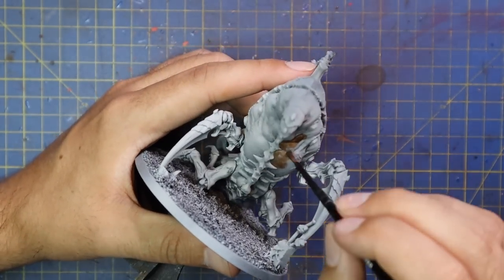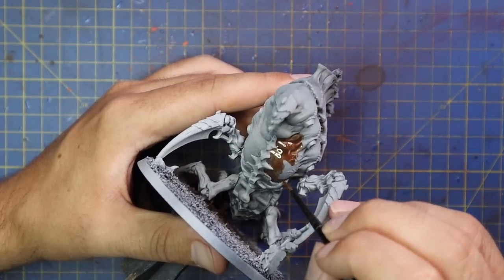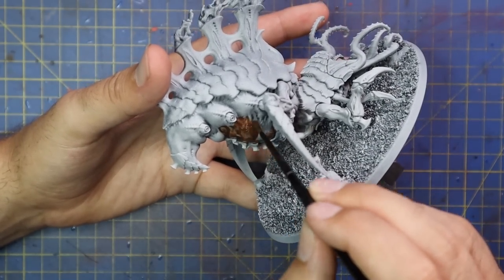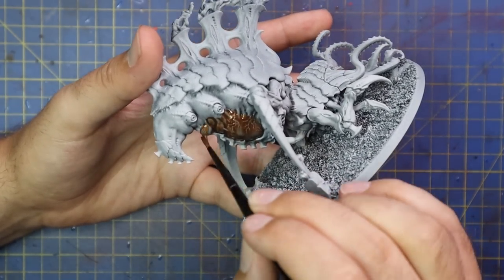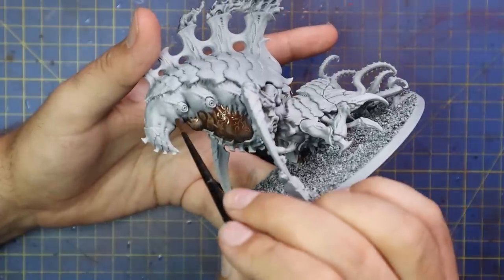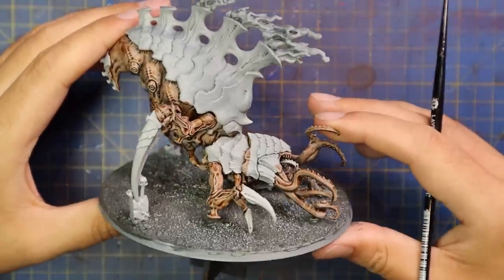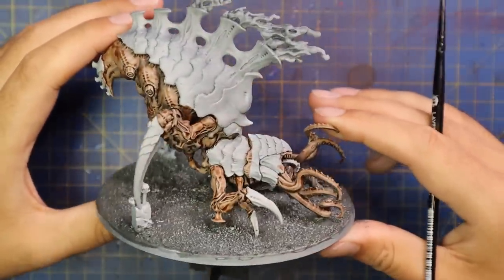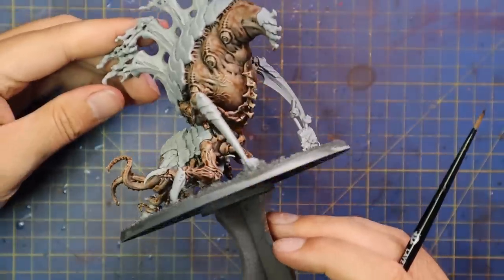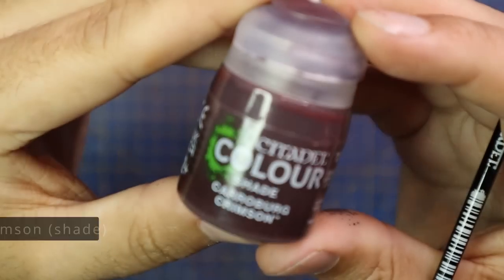A lot of people have been watching my three paint schemes in one video and asking me, can you show me how to do this on a bigger model? That confuses me a little bit because it's exactly the same steps. Nothing changes with Tyranids from painting a smaller organism to a bigger organism at all. I've always said that I believe Tyranids are by far the easiest army to paint in Warhammer 40,000, even easier than Necrons, and I will demonstrate that here.